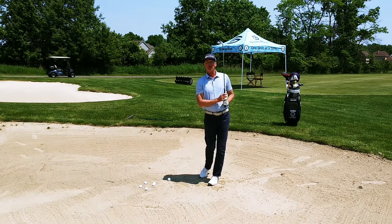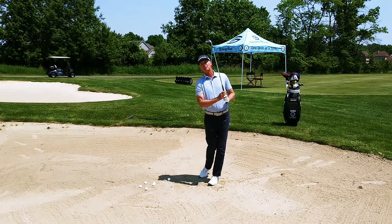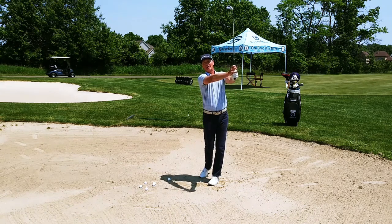Now my mentor, Phil Rogers, a man I worked for for many years when I was at Grand Cypress, he described this finish as the teddy bear finish. So imagine you're holding a teddy bear real close to your body — you're not holding it way out here.